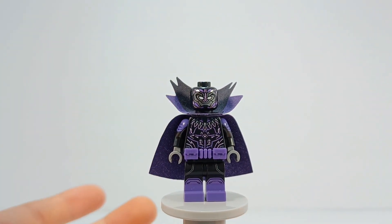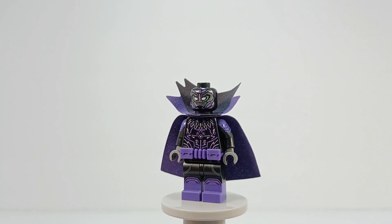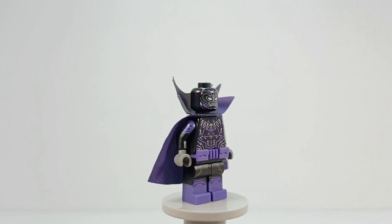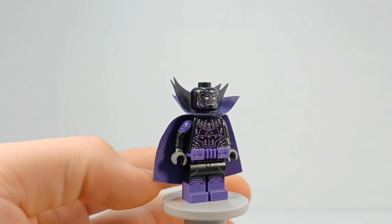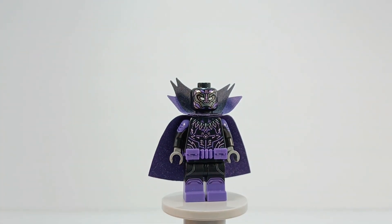The head and torso are from the Black Panther minifigure from the Avengers Endgame final battle set, because he's got like the kinetic energy in there, and purple on a black head with white eyes — it works.